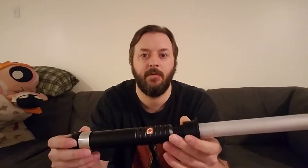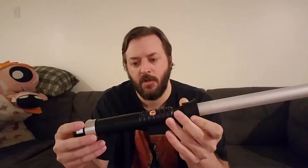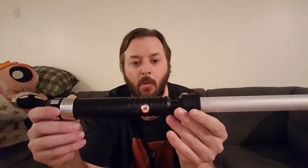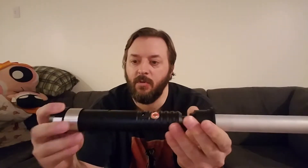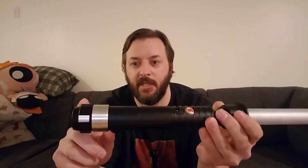Hey everybody, Damon, Seven Hand Sabers here. I'm going to show off our latest work. This is a Saber Forge Shoto Chosen, all black. What we added to it was a silver coupler and a different pommel than it came with.